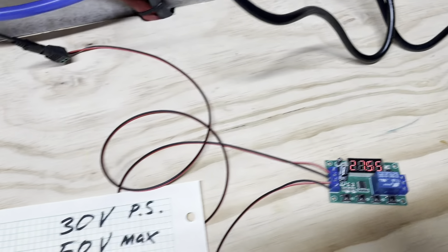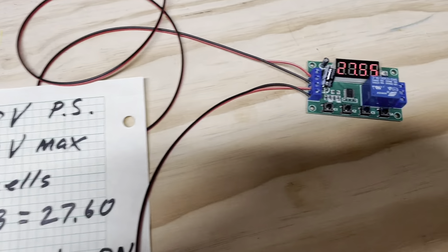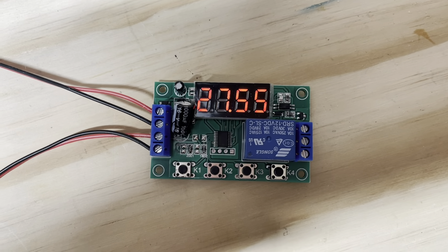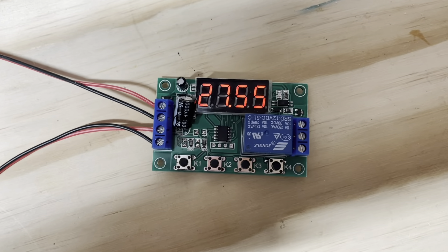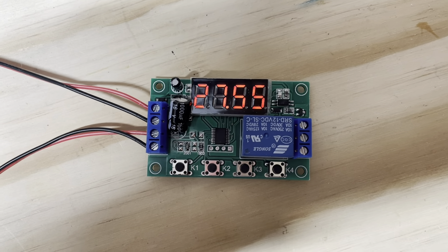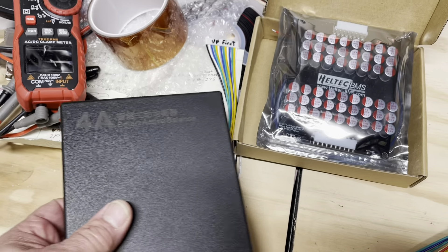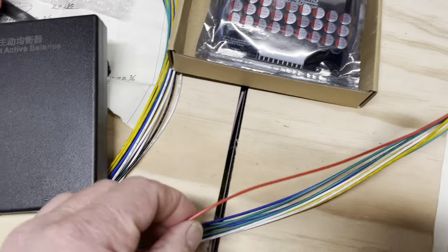I think that's a good little device. A lot of guys realize that if you have an active balancer on all the time it's going to cause more trouble than it's worth, so this might be the solution. If you've got one of these smart type units, you're going to want to intersect into this red line.